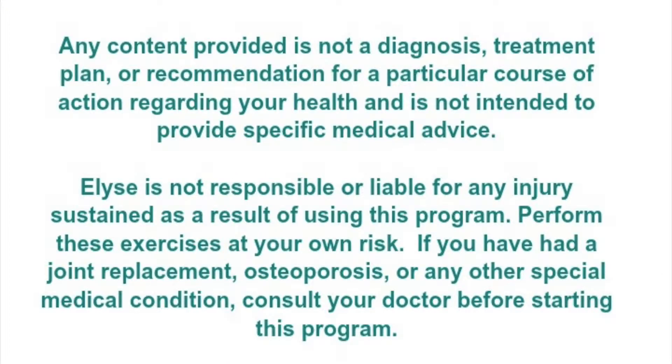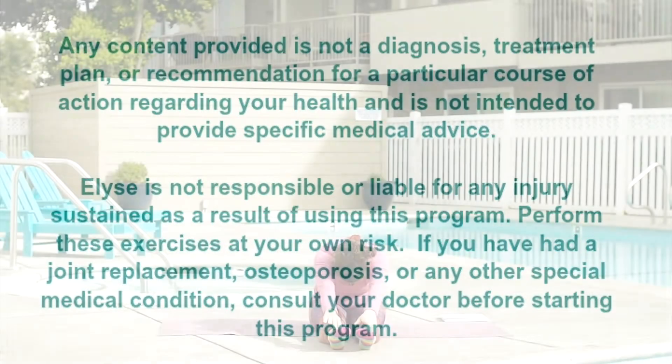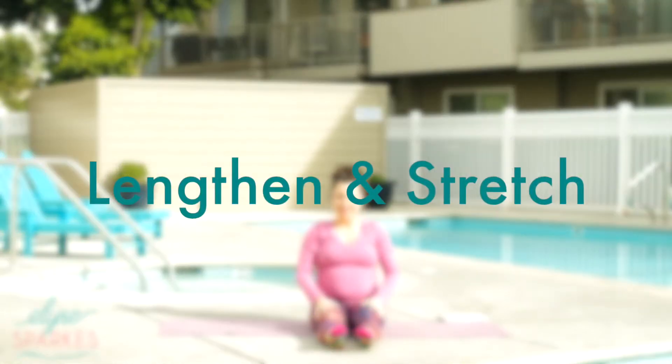Hey, this is Elise and this is a lengthen and stretch video. You'll just need a yoga mat or something to sit on.